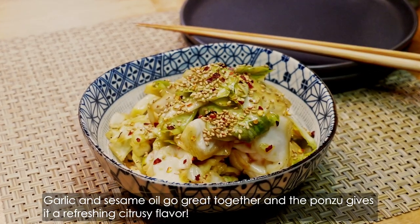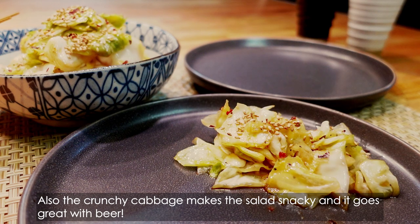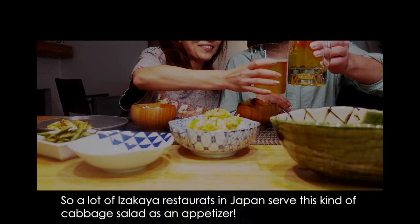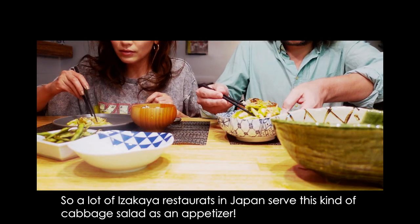Garlic and sesame oil go great together and the ponzu gives it a refreshing citrusy flavor. Also, the crunchy cabbage makes the salad snacky and it goes great with beer. A lot of izakaya restaurants in Japan serve this kind of cabbage salad as an appetizer.